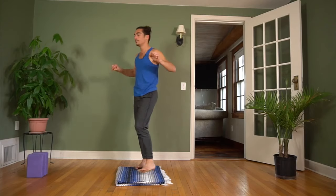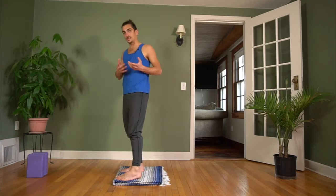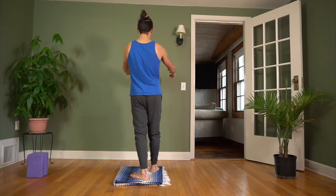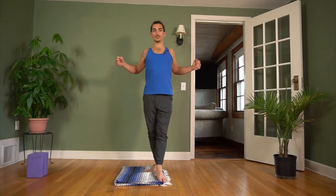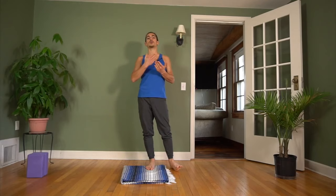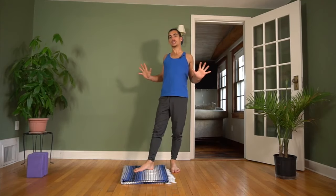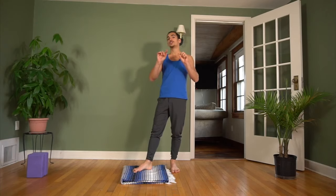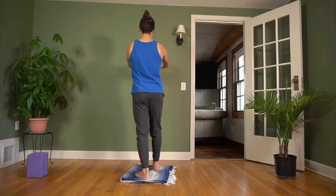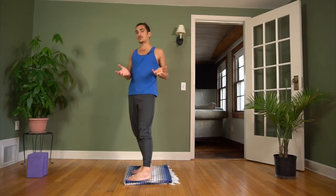Serratus anterior is what protracts the scapula. Now adding a bent elbow makes it hard to keep the serratus anterior engaged. So as soon as we start bending the elbow, what happens is our body starts doing this pulling action where the shoulder blades would normally retract. Now if you watch the chaturanga video, you notice that I said the shoulder blades are supposed to retract. They do this pulling action, but what slows the descent is the activation of the opposing muscles called the serratus anterior. So our muscular system is trying to push into protraction while the structural bones and joints are actually moving in this direction. It's confusing because those are opposite things.